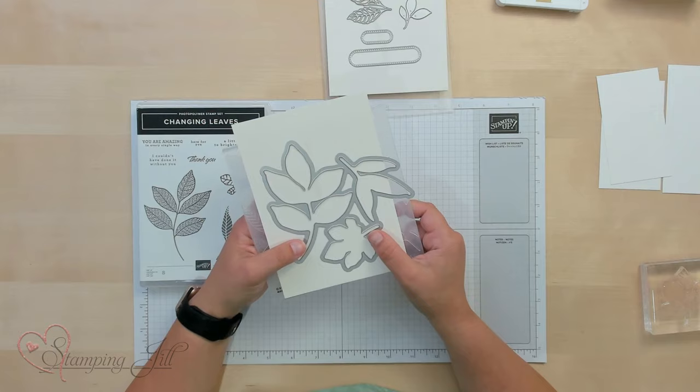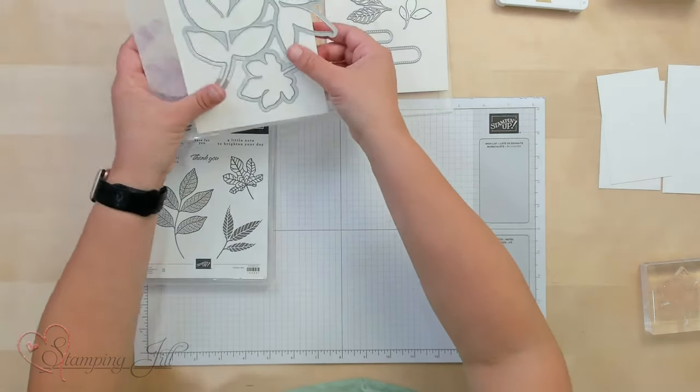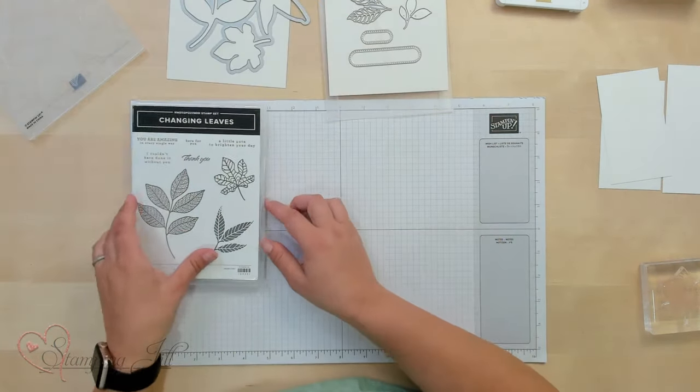It reminds me of fall, but I wanted to do some cards that weren't necessarily fall-based cards, because I wanted to show that you can use this Leaf Stamp Set all year long. So I wanted to give a few ideas and a few tips on how to use this hybrid embossing folder. My first card, I only used the stamp set — I didn't include the embossing folder or the dies in that at all.